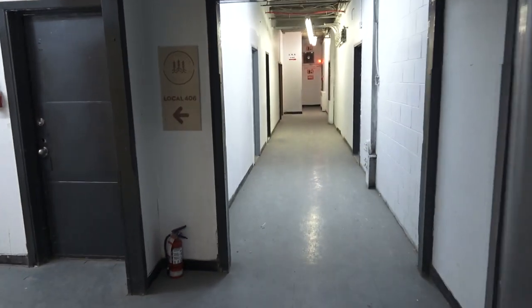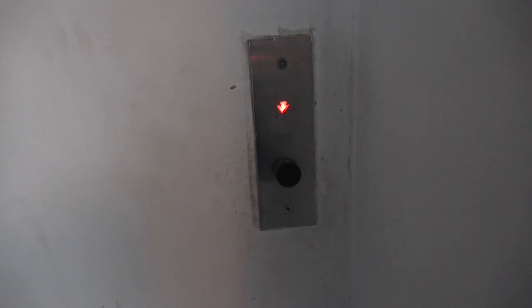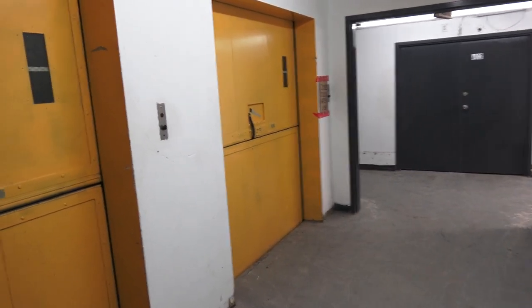I'm gonna get off here, and there it goes — that's gonna be it. Alright, these are gonna be the freight elevators at the same building. I forgot the name of it, but it's the same building as this elevator.